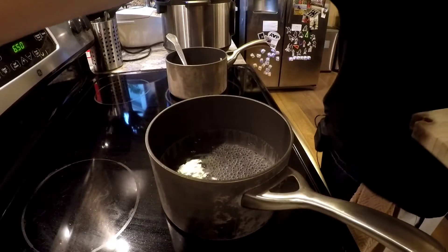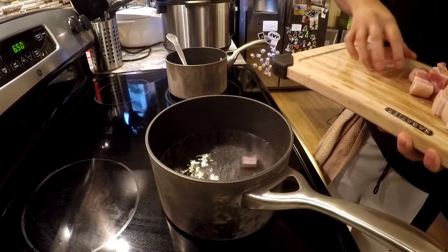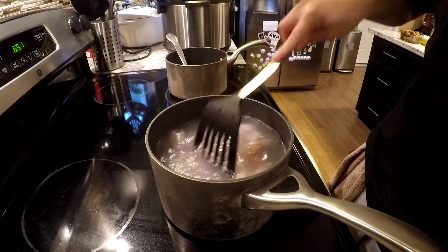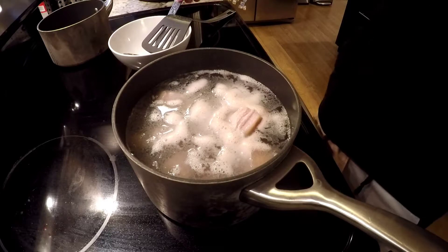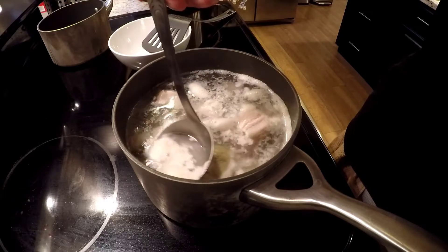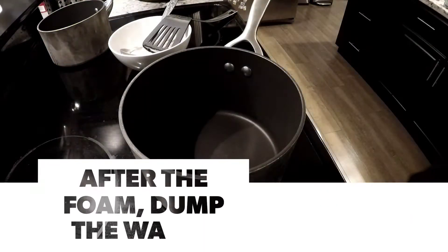The step we're on right now is to boil the water, put all this meat in there so it can quickly boil and cook, and then you're gonna dump all the foam and the water out. The water is starting to boil, so we're just gonna slowly put this in there — careful. You can see it's starting to foam up as it boils, so just get rid of all that foam.